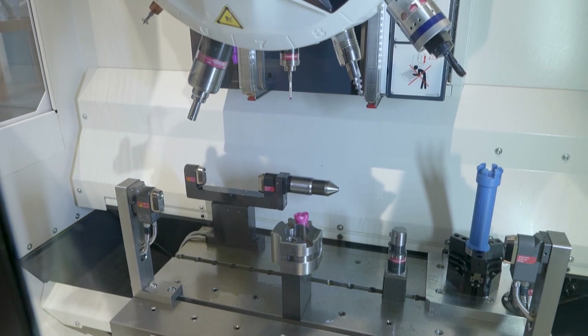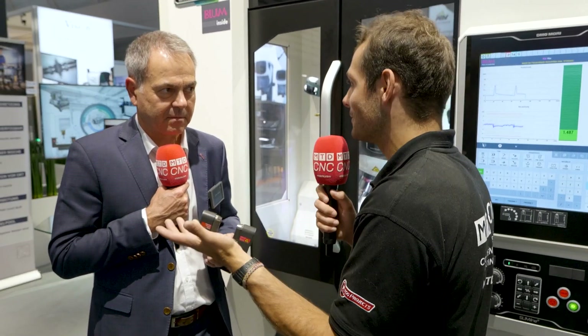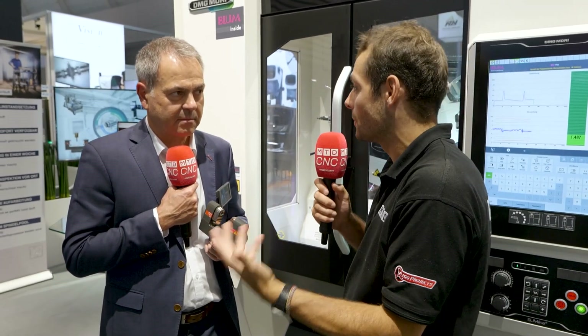They don't just make the operator's life easier when probing up the workpiece — they make the robot's life easier too. So, as well as tool breakage detection, which has been used for a long time with these scanners, what else can the LC50 do that helps with process security and control on an automated machine?